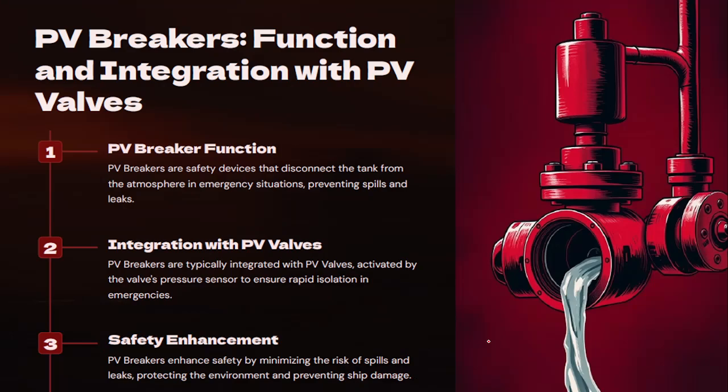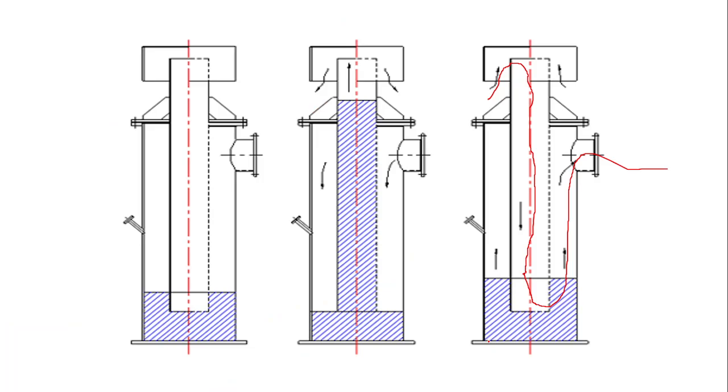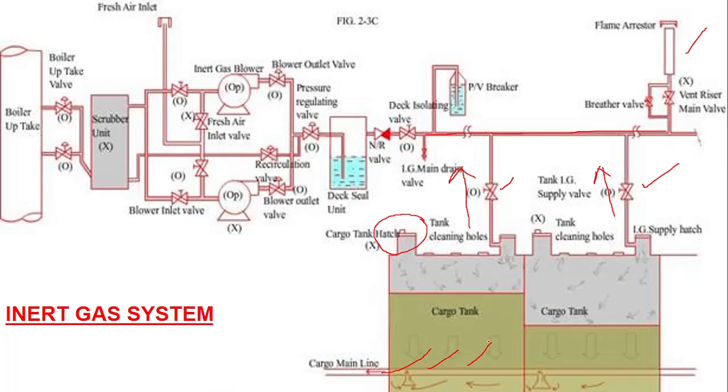Friends, in today's video I have told you about how the PV valve works, what are the applications, and the mast riser. If you think I have missed something in this video, please do like and subscribe, and please do join our channel. I guarantee that you will get more opportunity to interact with me and you can clear your doubts by contacting me. Thank you, friend.